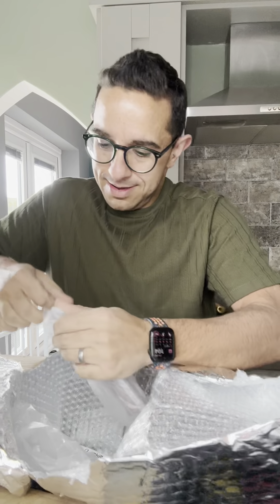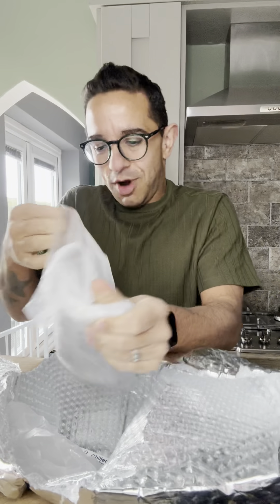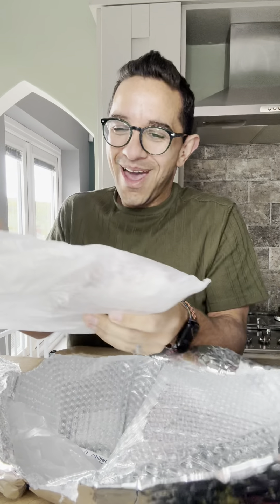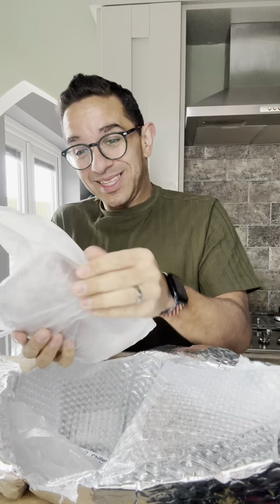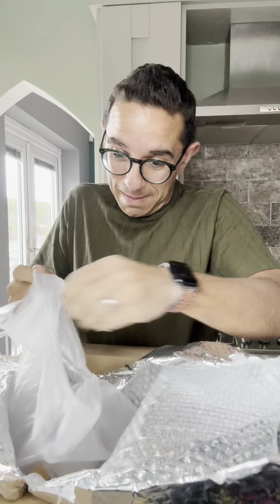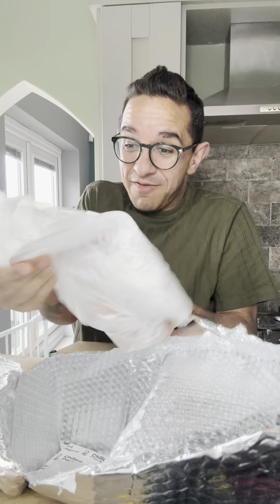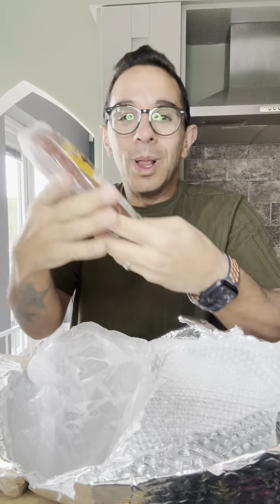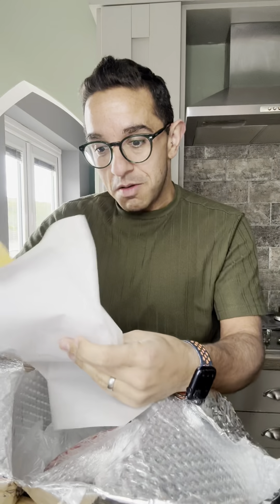These are going to be mine — I cannot wait to eat these. These are the burgers! Look at those burgers. I can barely even get them out of the packet — look at those, they look insane. So that is their Spring Fiesta pack that they've sent me. That is incredible — go and check them out!